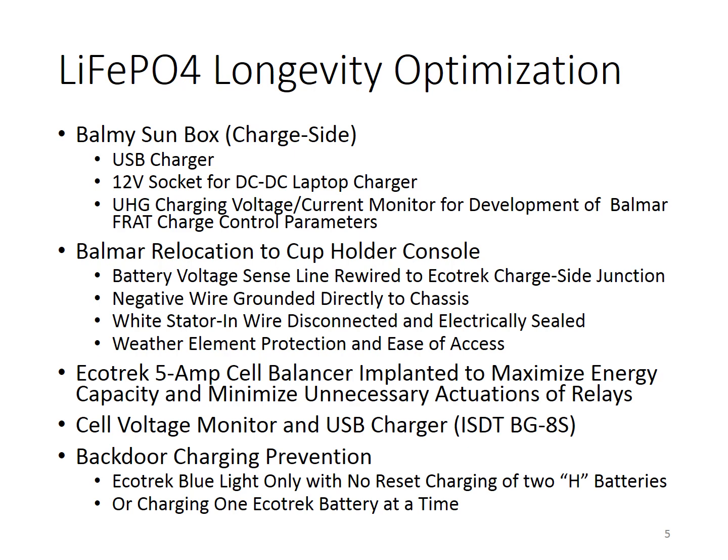We prevented backdoor charging by charging two batteries at a time using the EcoTrack blue light switch only, without pushing the reset button, or by charging one EcoTrack battery at a time. This topic has been discussed extensively and documented.